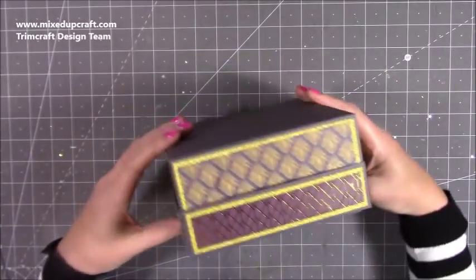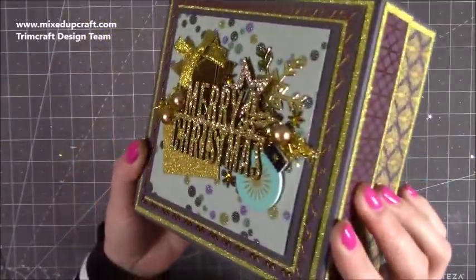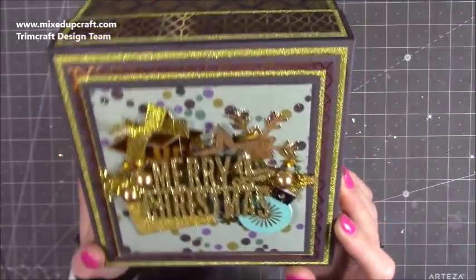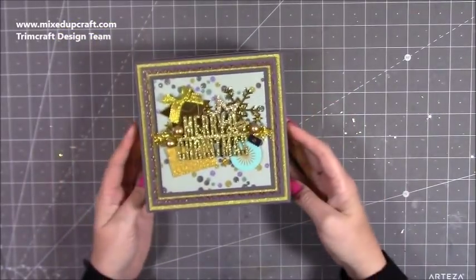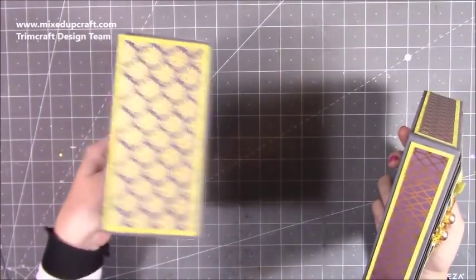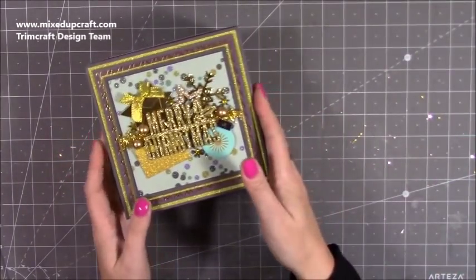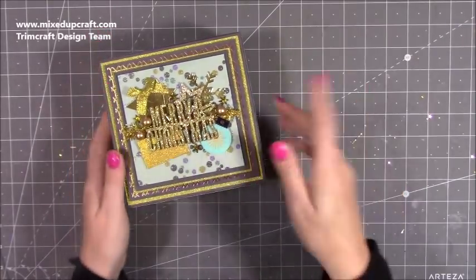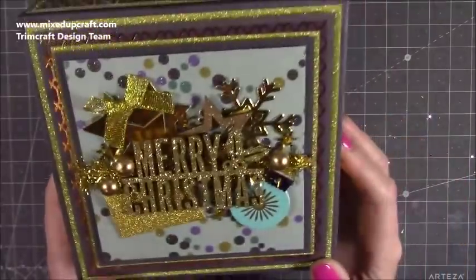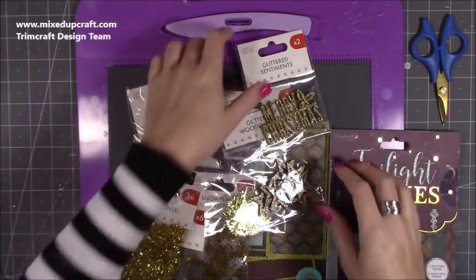There's lots of layers, different colors and texture to this, but the lovely part is the topper — it's using lots of the Simply Creative accessories along with the Twilight Wishes matching accessories as well. It's all reinforced on the lid, and once you add your mats and layers and the side pieces that fold in, it becomes a very strong, sturdy gift box. I do have a whole playlist of different size gift boxes. It's really sparkly, lots of texture, and really easy to make.